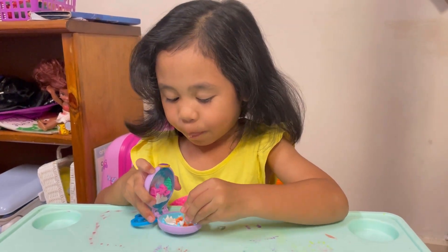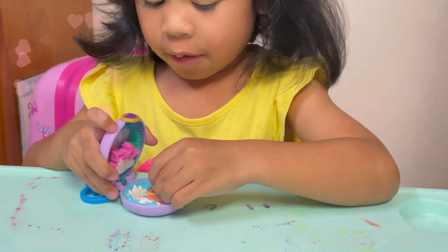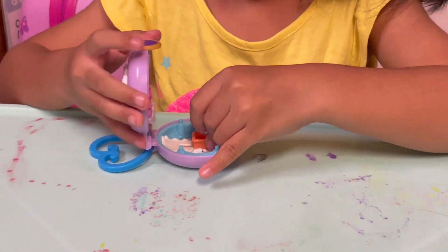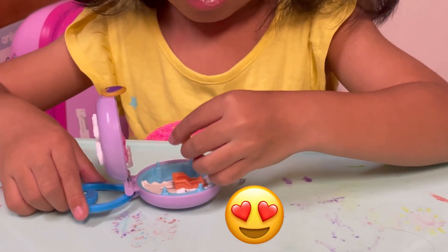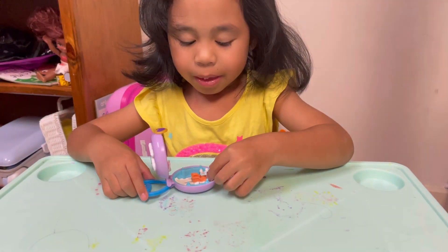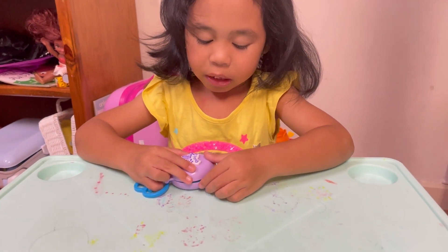It's going to be fun for Polly Pocket to love it. I love the colors — it's purple — and I love the heart like this. Let's check the outside too, so we're going to close this and check the outside.